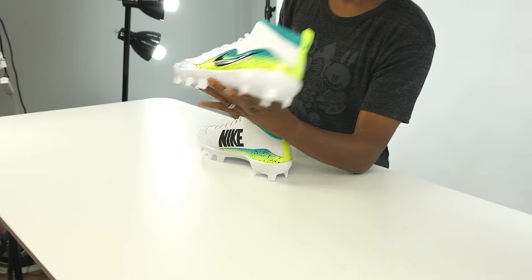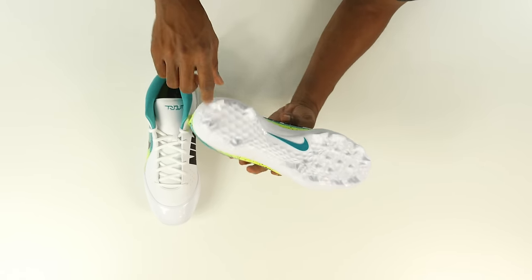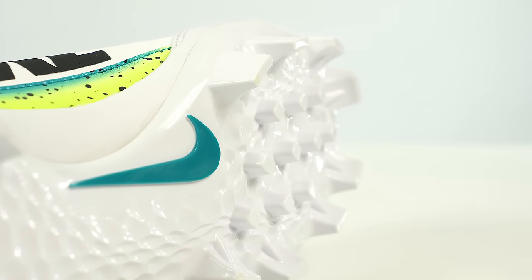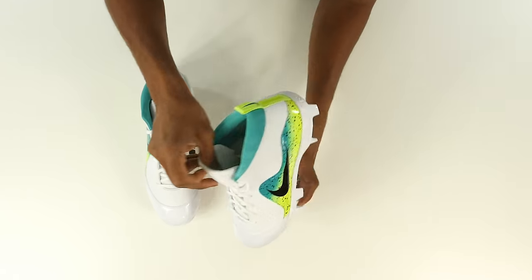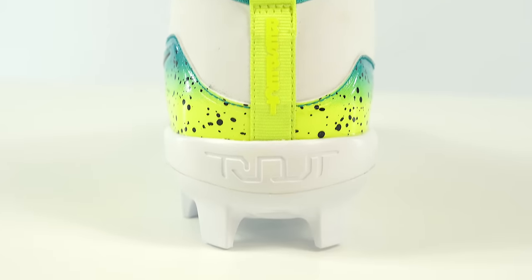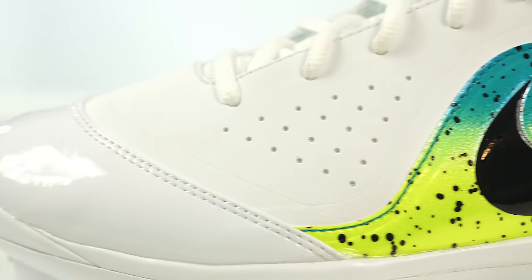They've done a lot of work on these. Nike analyzed the way Mike Trout runs, stops, cuts — all the movements he makes on the field — and after four generations of his shoe they feel they've really gotten it together. The plate has a very 3D-printed look to it, which comes from the information gathered from working with Trout over the last four years. They started with him in 2013. Details include 'Trout' on the tongue, 'Trout' at the bottom of the plate, 'Respect' on the heel, and patent leather on the toe — like a Jordan 11 — for durability.